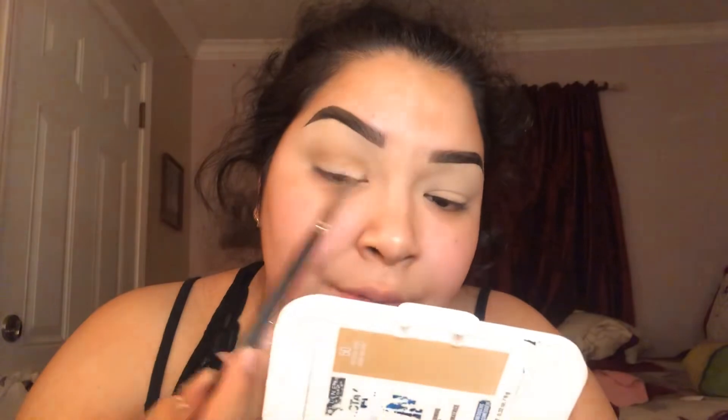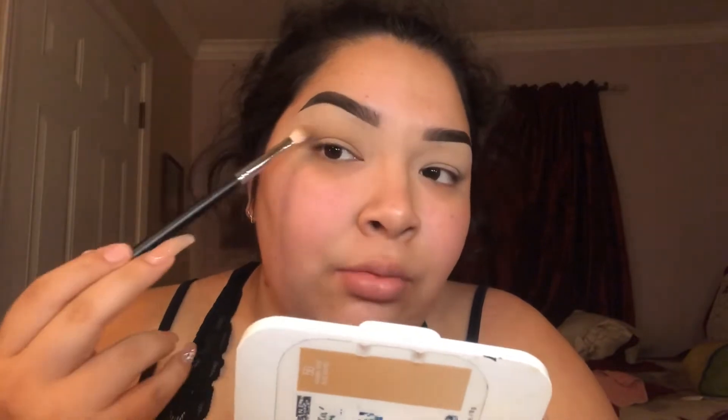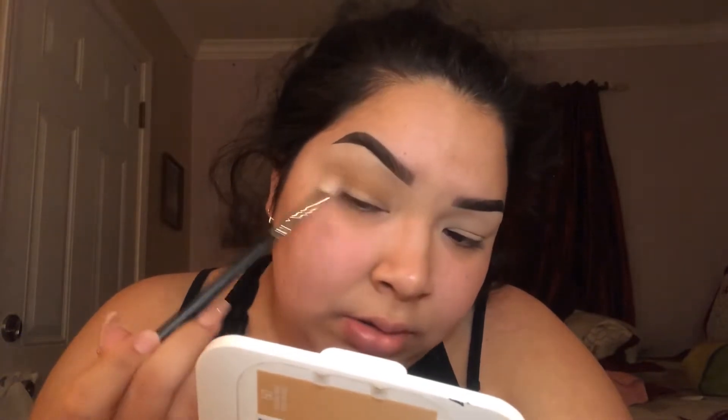I put that one shade literally everywhere, and the next step is I'm basically just going to go with a darker brown. Like I said before, this is not going to be an out-of-this-world look, it's going to be really simple. I grabbed a clean brush and went in so I don't have any rough edges where the color looks weird. The next shade — okay, it's going to be this shade right here.